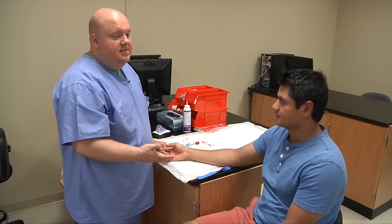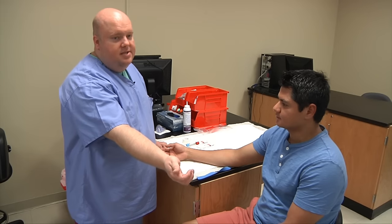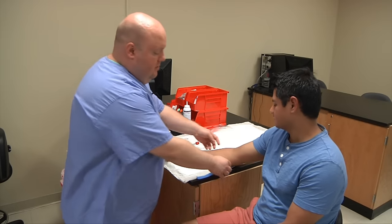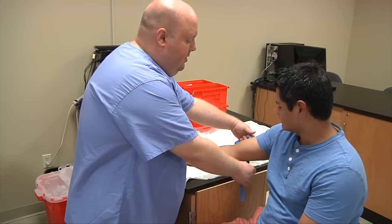With implied consent, this is where a patient makes a gesture such as sticking out their arm or shaking their head to indicate they don't mind. So I have my consent and we'll go ahead and begin the procedure.